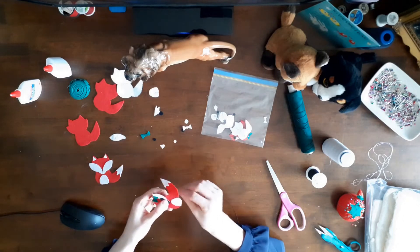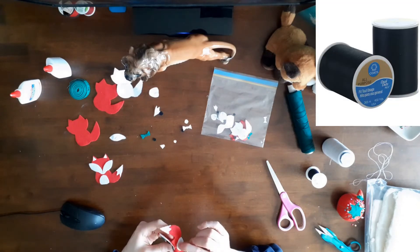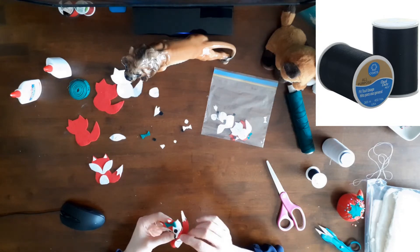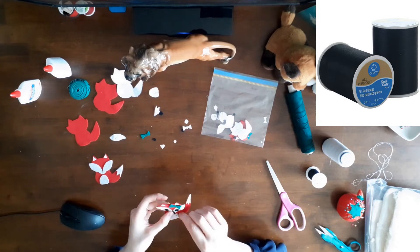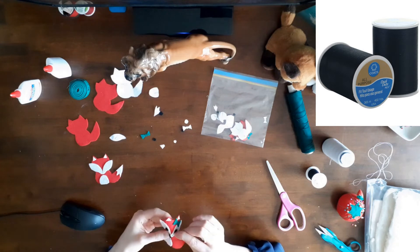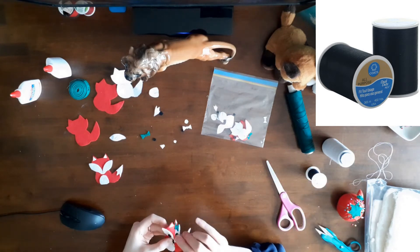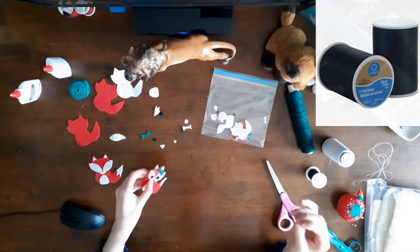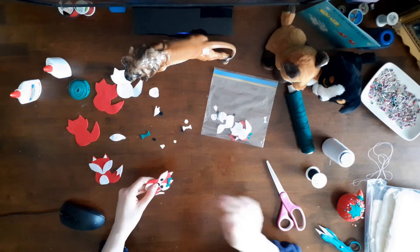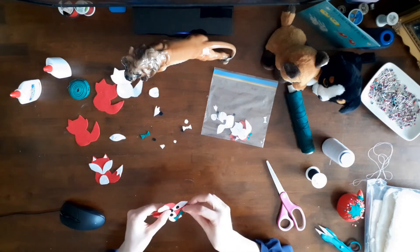Then I whip stitched the nose to the fox body. I used black Coats and Clark all-purpose dual duty thread that I bought from Value Village Thrift Store to secure the eyes and nose to the fox. This thread was in a big bag of brand new Coats and Clark thread for $1.99. I think there were 20 spools of black and white thread, so it was quite a deal. I checked the thread before buying it and it was very strong and newer than some of the thread in my sewing box.